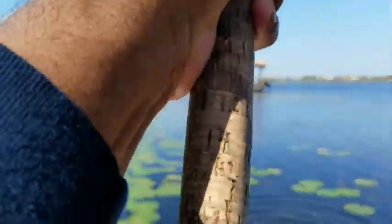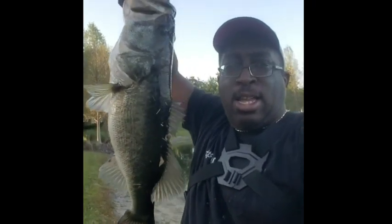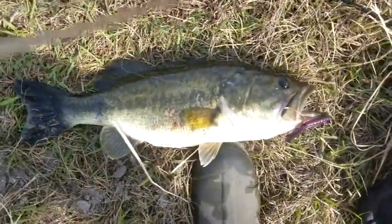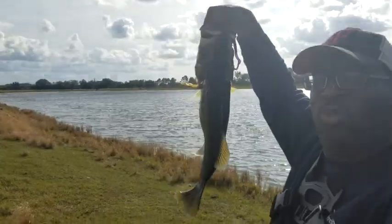Whoa, there we go! Yeah! Holy cow, folks. Topwater Johnny here — this is what we came here for. Look at that. Get back here. Look at that right there, that's the kind of beast that we came here for. Look at that beast right there, baby. I think I won the tournament with that one right there.